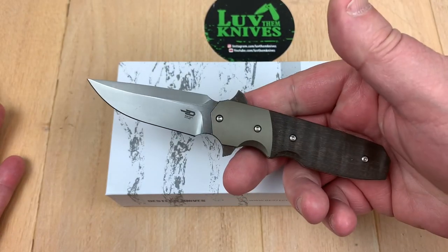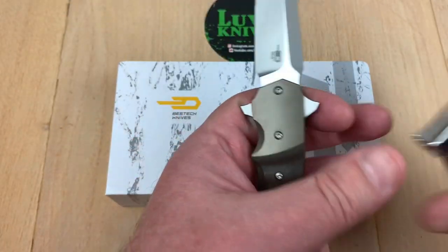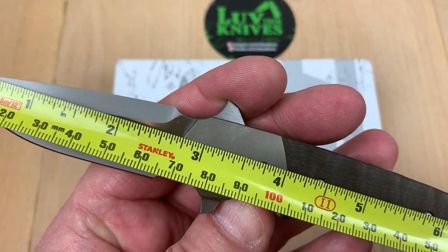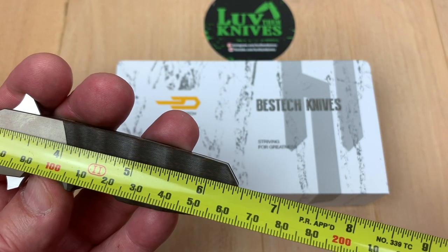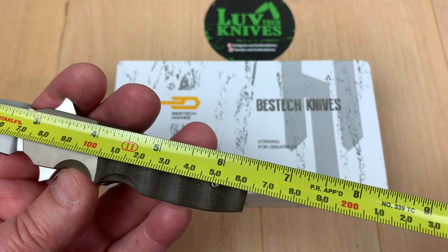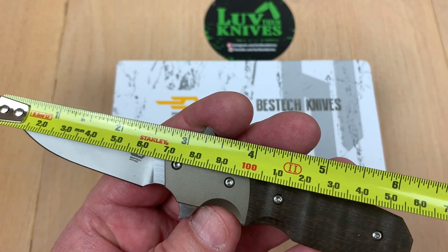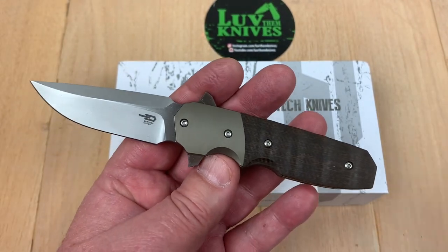It's a small knife — about six and a half inches overall length. Let me do some quick measuring: two and three-quarter inch blade, 6.4-something inches overall length, under 16 and a half centimeters, and around 70 to 72 millimeter blade length.